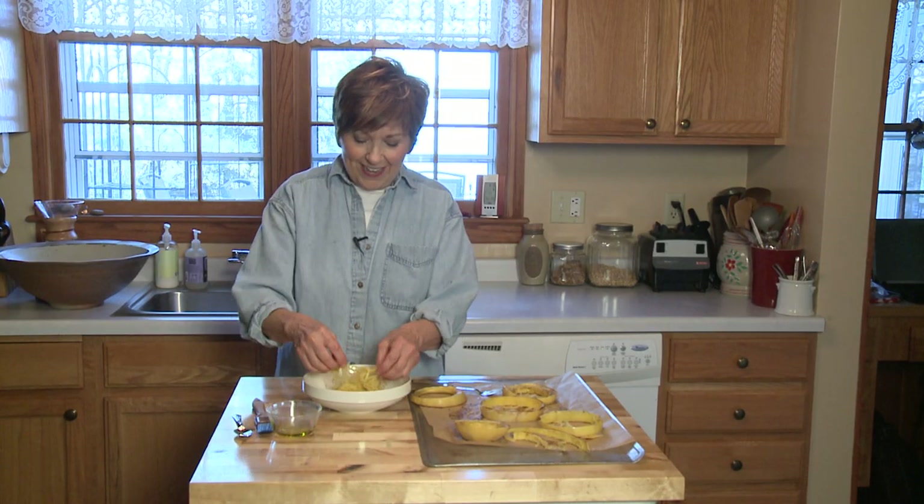Slice it up, 30 minutes in the oven, and you're ready for your marinara sauce. Give this a try — you're going to love it. I'm Sue Doden, sharing good food for Good Life 365.